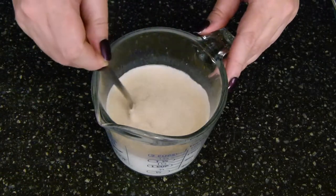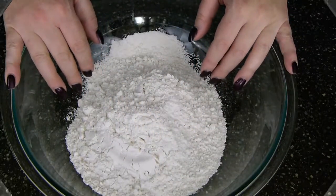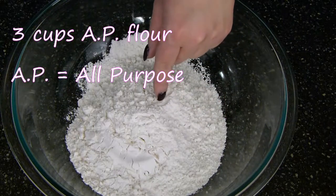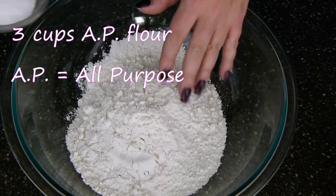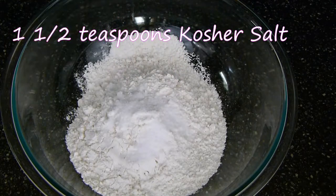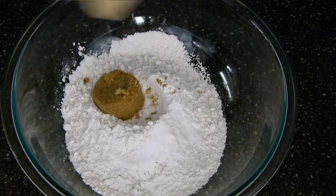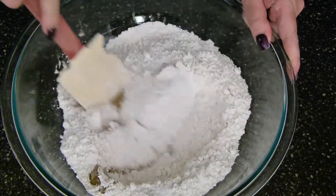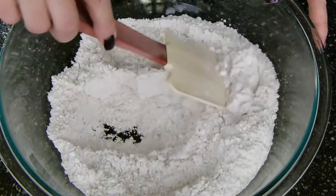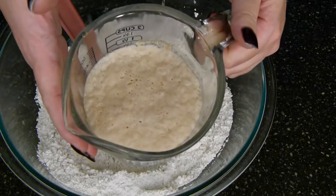Give this a little stir and set it over to the side for about 10 minutes. While our yeast is doing its thing, we're going to mix our dry ingredients. In this bowl I have three cups of AP flour. I'm adding one and a half teaspoons of kosher salt along with a quarter cup of brown sugar. Go ahead and mix these up really well. If you want to add cinnamon or any other spices to your pretzels, now is the time to do it.